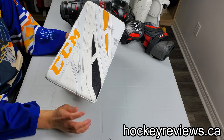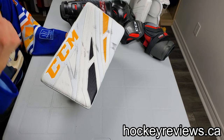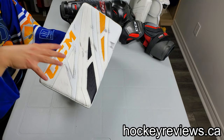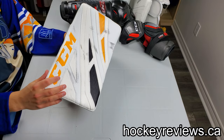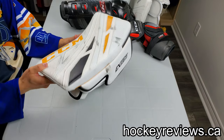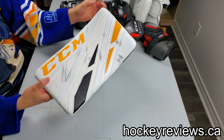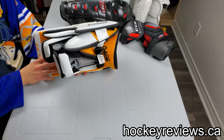A lot of people tell me a blocker is a blocker and it's not really a big issue — kind of like a throw-in after the fact. I find that disappointing because it doesn't give enough credit to companies that do really good things with their blockers. CCM has used this style of blocker for quite a while. It's very similar since Reebok 1 — they obviously removed binding, so there are a couple of changes here and there, but overall it's very similar.